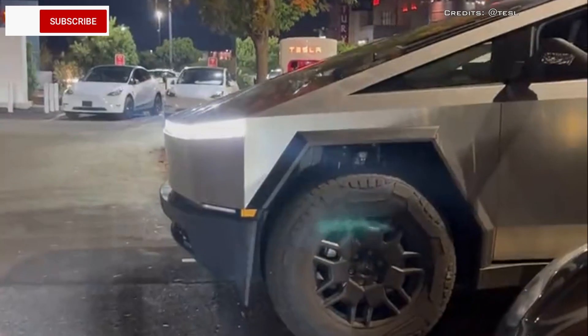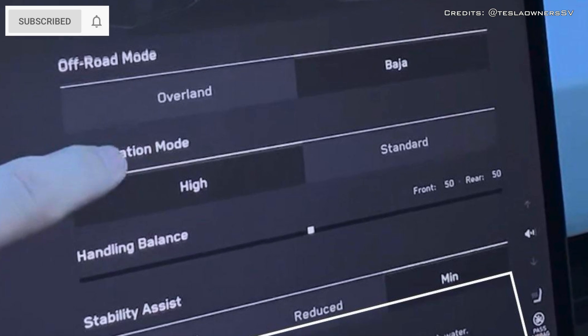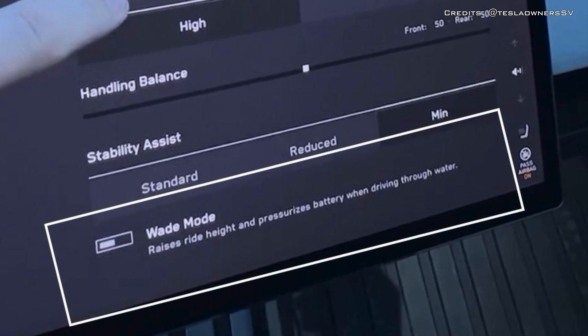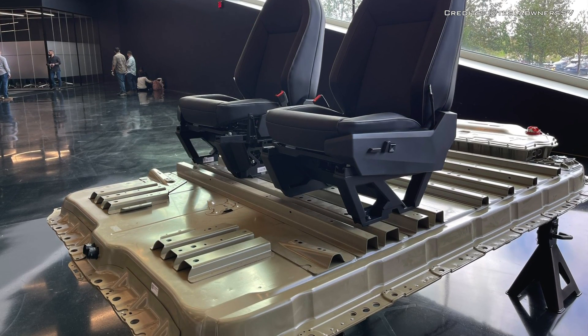How does the Tesla Cybertruck pressurize the battery in wading mode? When the custom wading mode is picked from the central console display, the UI says it raises ride height and pressurizes the battery when driving through water. The question of water getting to the battery elements and short-circuiting them remains a concern.